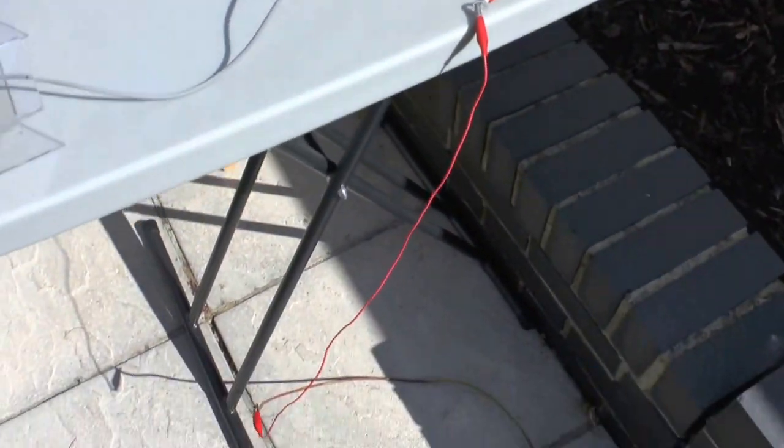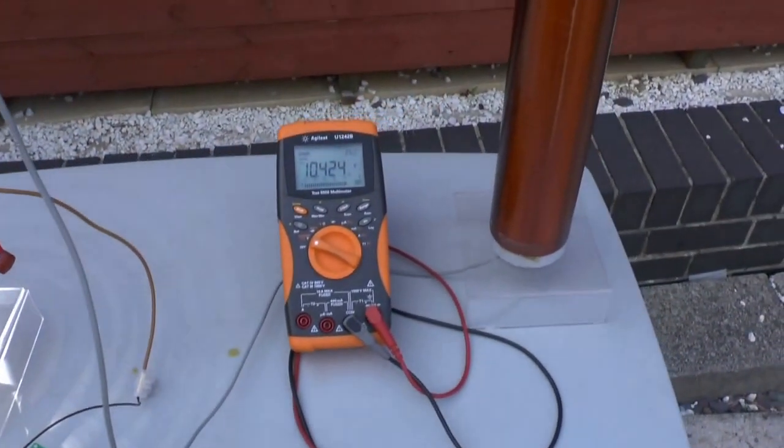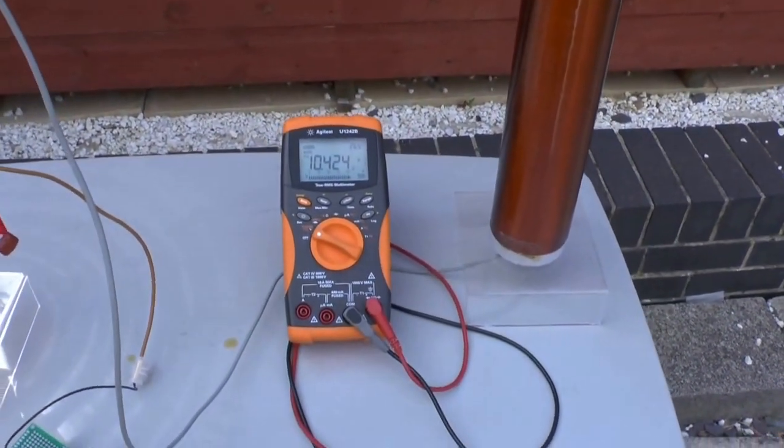It is directly connected to the ground. The ground is long-lined here on this side and it's coming up here on this table, where you can see my DMM connected.